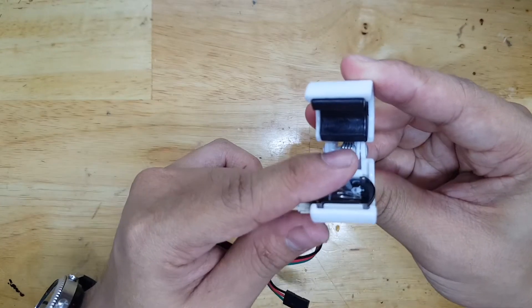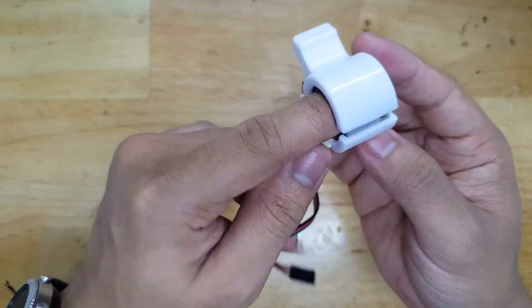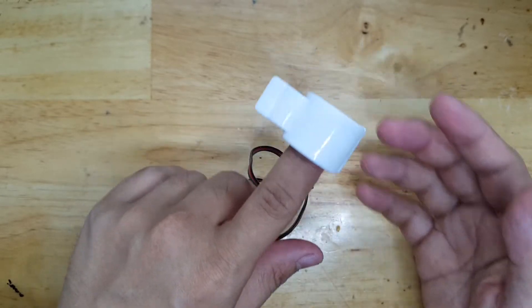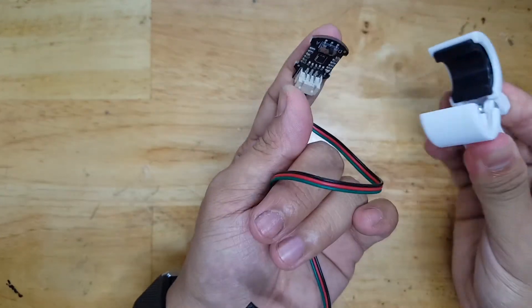This setup will be used on my wireless heart rate sensor project, and I hope you will watch that video as well. I hope you find this video useful and interesting. Please don't forget to like and to subscribe to my channel. Bye-bye.